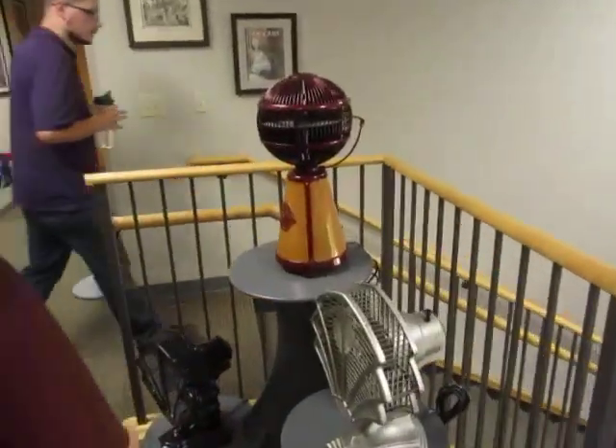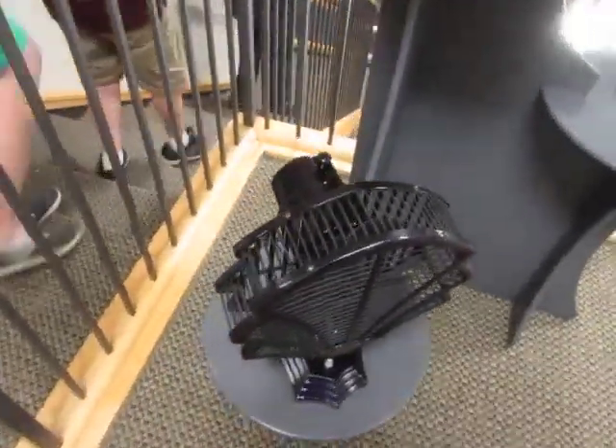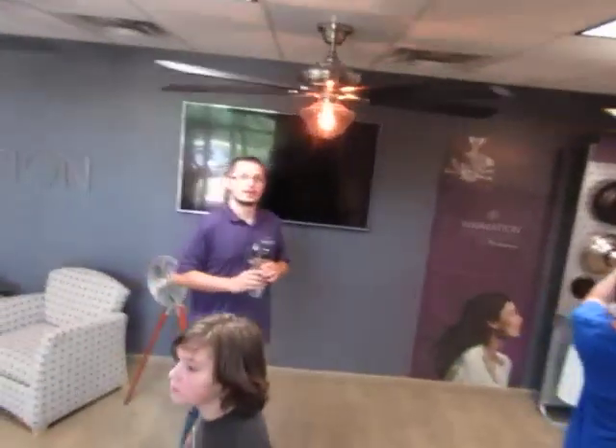Are we going in any of the offices? No. We will go into the tech lab and there will be a couple things in there you guys can look at, as well as a box of parts. There are some places during this tour we can't take videos. The room we're going to go in will be fine — it's just where we take apart the fans and stuff like that.